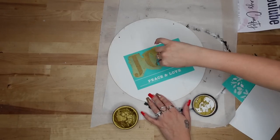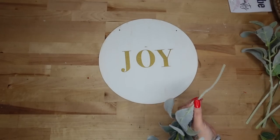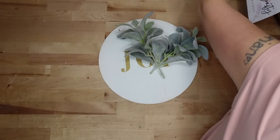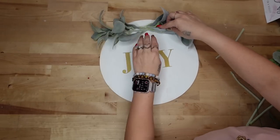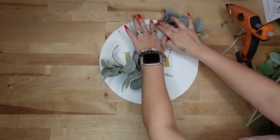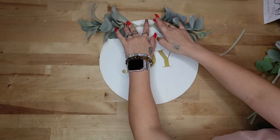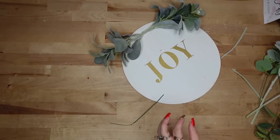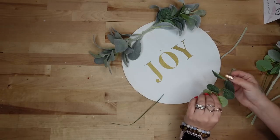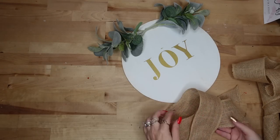I transferred on 'Joy' with my gold paste and when that was completely dry, I glued down some greenery to the top. I get this lamb's ear from Walmart — two dollars for two picks, which I feel is a really good deal. I always look at Walmart florals first because I personally feel they're a better deal than Dollar Tree. I cut those picks down and glue them on either side.